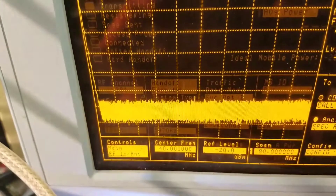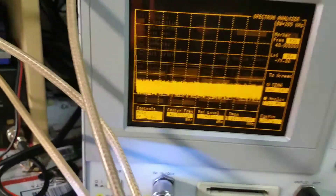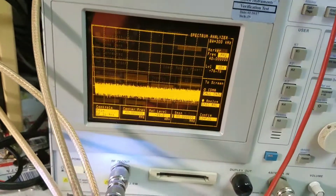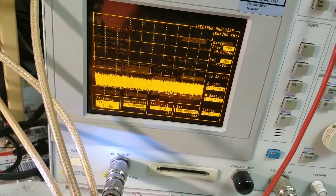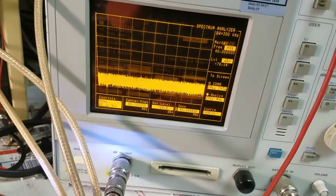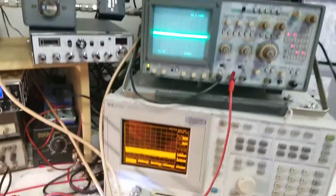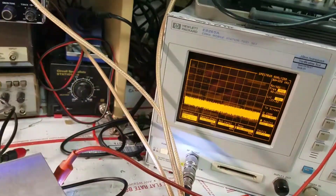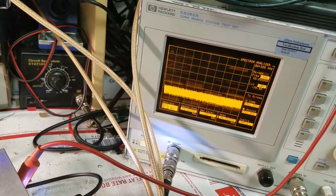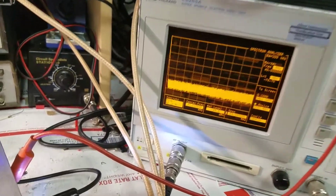We're going to show how this works for people that don't understand how a spectrum analyzer works. A spectrum analyzer is something that can show you where you're transmitting. To properly do radio alignments and most radio work, you have to have proper test equipment. If you don't have proper test equipment, you can't do the job. Reputable shops will spend money where you need to spend it to make sure you have the right tools for the job.